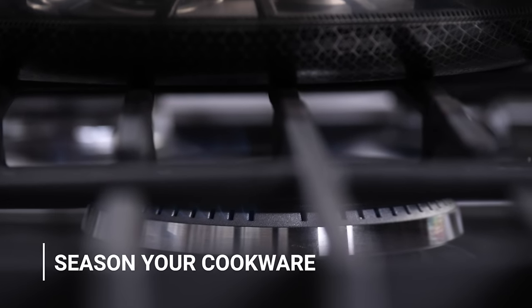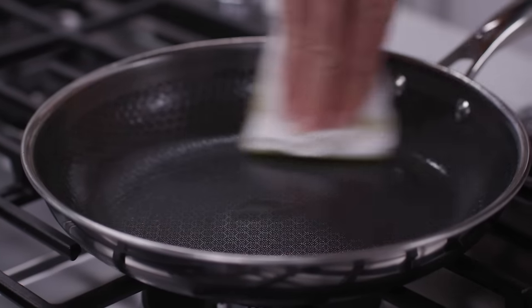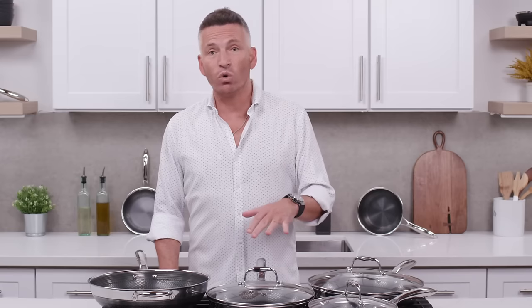Like all fine cookware, we recommend you season HexClad. It's very easy — simply take your pan, put it on low to medium heat, then with a paper towel take a bit of vegetable, avocado, or olive oil and rub it on the interior of the pan. Let it heat up for one to two minutes. If you want to start cooking, great — put your food in. If not, let it cool down and wash it normally with warm soapy water.